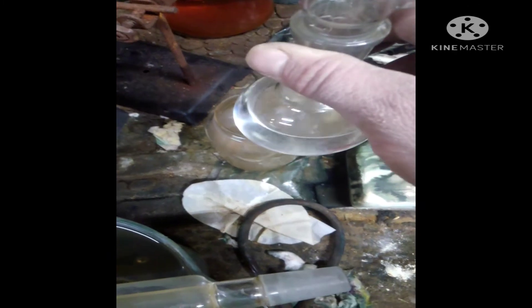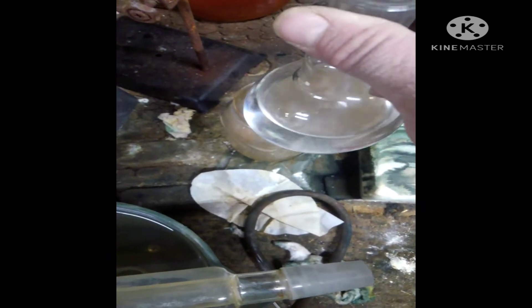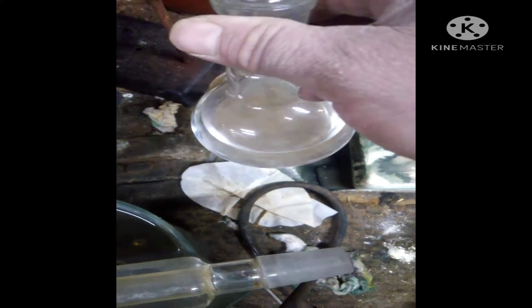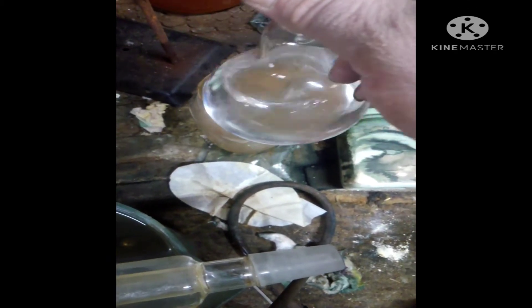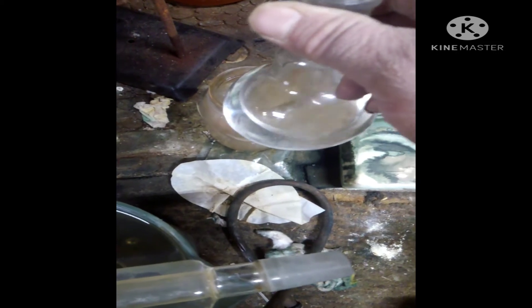I'm all done distilling, so I'm going to measure this out and see exactly how much I have left. Then I'm going to add my glacial acetic acid, followed by the sulfuric acid.